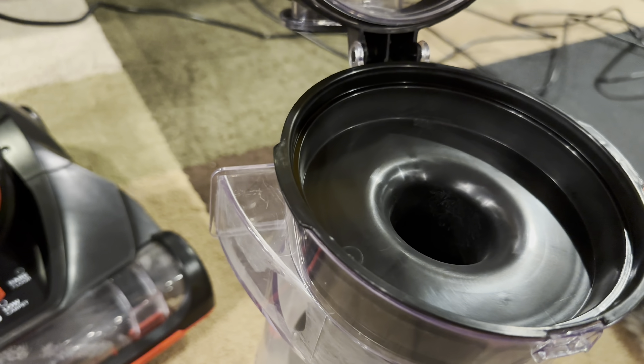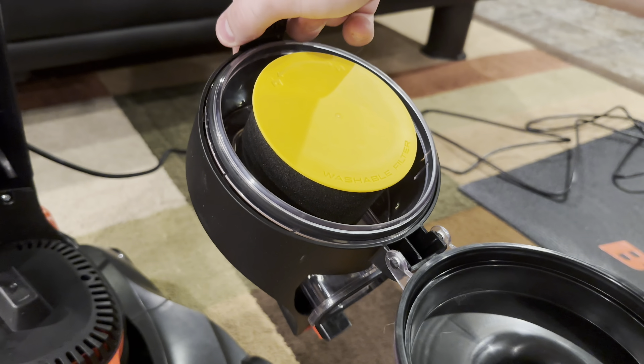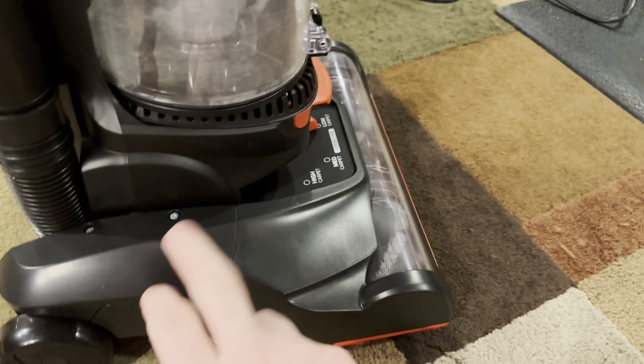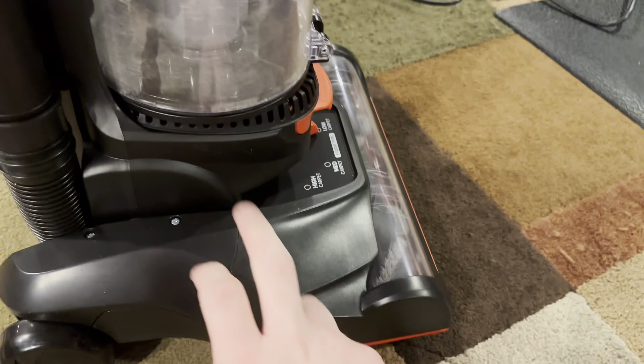Up here we have the washable foam filter. It is completely different from the Enduras — on those, the filter is right where the dirt comes in, so it always gets dirty quickly. On this one, I don't think the filter will get as dirty. Another improvement: instead of dirt going all the way through the hose into the bin, you have a little diverter that routes suction just from the floor up into the bin, so you get more suction and better airflow for a cleaner result in your carpets.